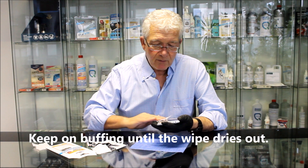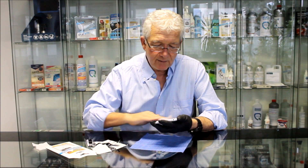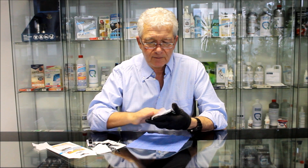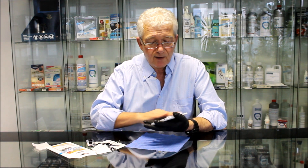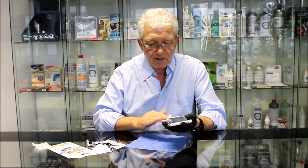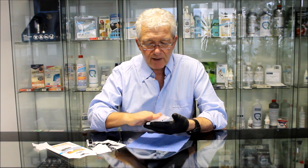Keep on buffing until the wipe dries out and keep on working it in. The length of time varies depending on local heat — if you're doing this in the heat of Saudi Arabia outside it's going to be much quicker than doing it outside in Germany or England on a February or March day. So there we are, that's now dried out.